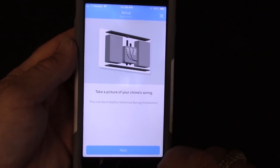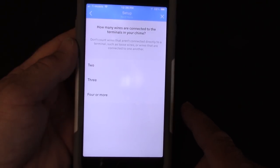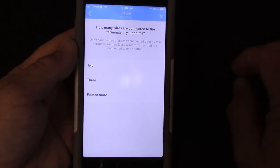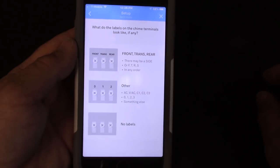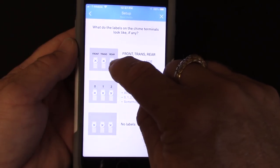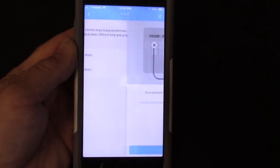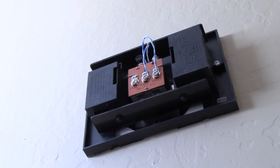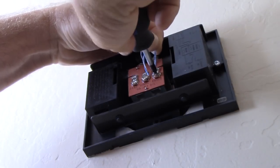Having looked at our chime, we had two terminals with wires on them. The app asks how many terminals had wires — we say two, not counting wires doubled up on one terminal. Our terminals match the top figure in the app. We're replacing the front door doorbell. The app says disconnect the front wire from the terminal, so we do that — first step is to remove the wires on the terminal marked front.